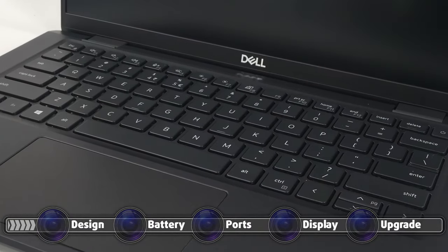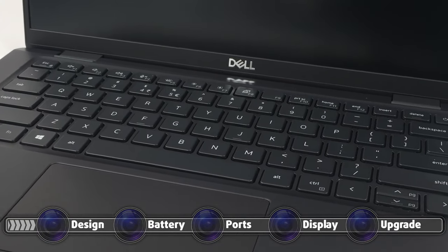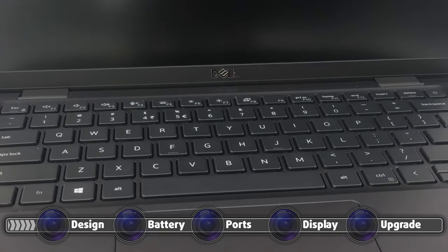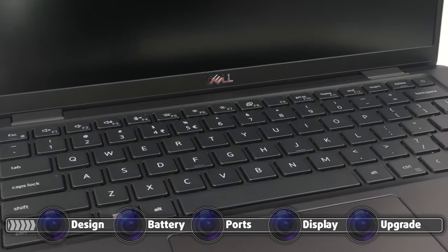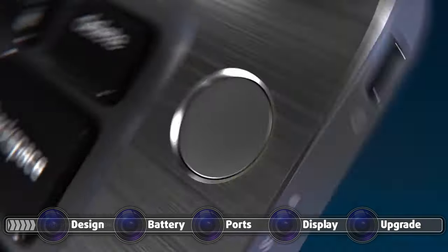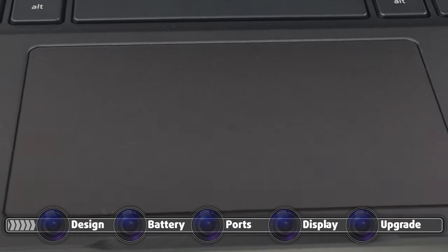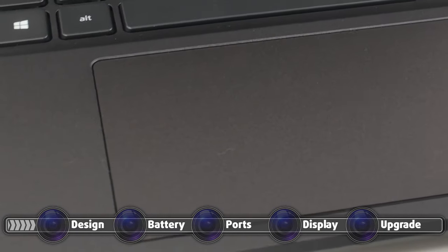Opening the lid reveals a great keyboard and touchpad combo. The keyboard is quite comfortable to type on as it has moderate key travel and clicky, yet quiet feedback. The power button also doubles as a fingerprint reader. The touchpad is also on point, with its glass-like surface which offered smooth gliding and accurate tracking.